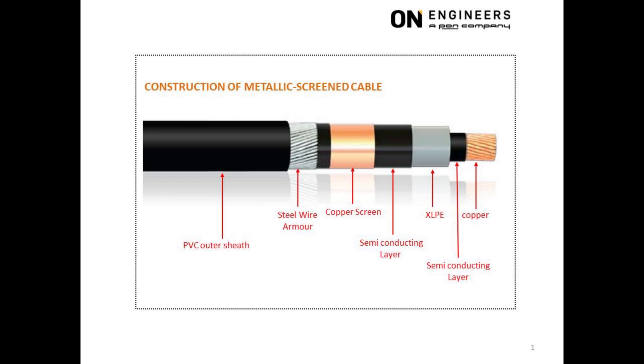The third layer is the XLPE insulation. XLPE has a voltage withstand of about 35 to 50kV per mm. As a reference, air is about 3kV per mm.